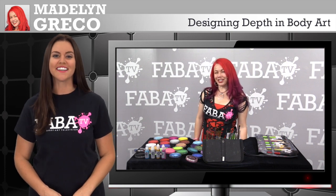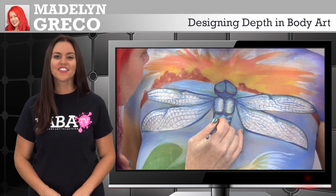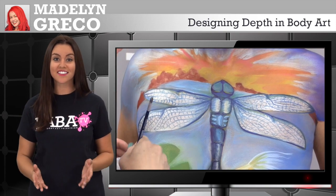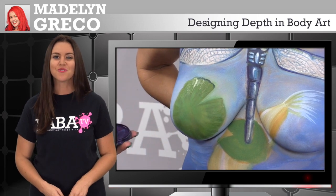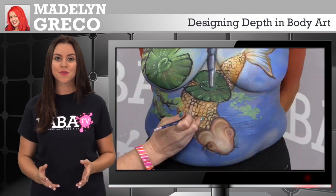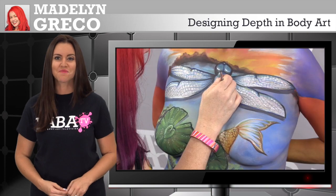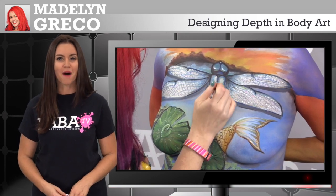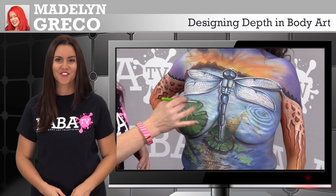Our World Body Painting Champion is back for another amazing class here on FABBA TV. The lovely Madeleine Greco is here to teach you how to create depth and layers to your body art to have a 3D illusion. Her knowledge and understanding of doing intricate body paint designs is broken down into detail to help you understand her methods. So take your paints and body paint brushes out for another fantastic class with Madeleine Greco.